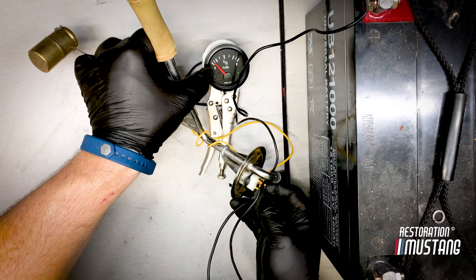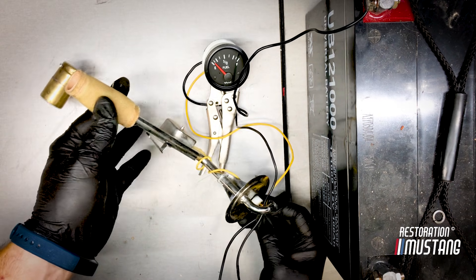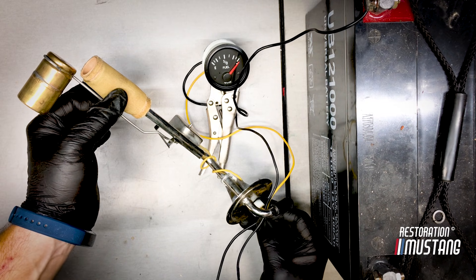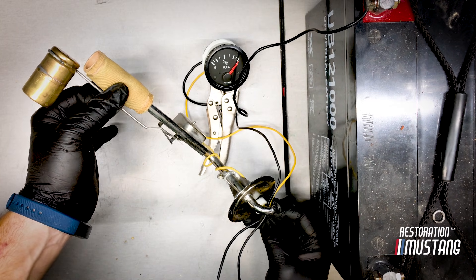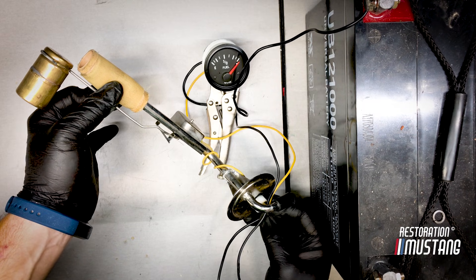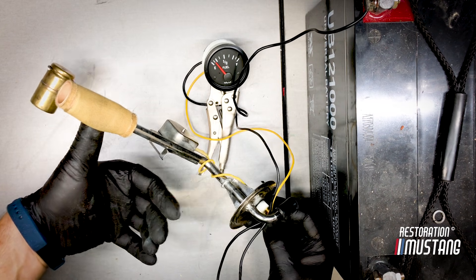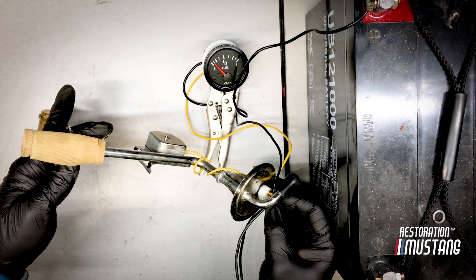That's how you know where you're at in terms of calibration. You can also calibrate these things — I'll show you that in another video. Raise it up — it should read full. Mine's going to go past it a little bit, so that's how you can tell the needle's a little out of kilter. I'm going to have to calibrate that. On a full tank of gas, when this is wide open and full, it's going to sit right at F. When it's empty, it drops to one notch above E.